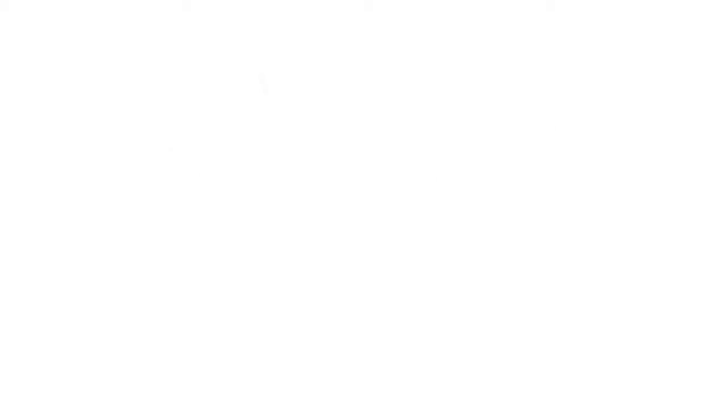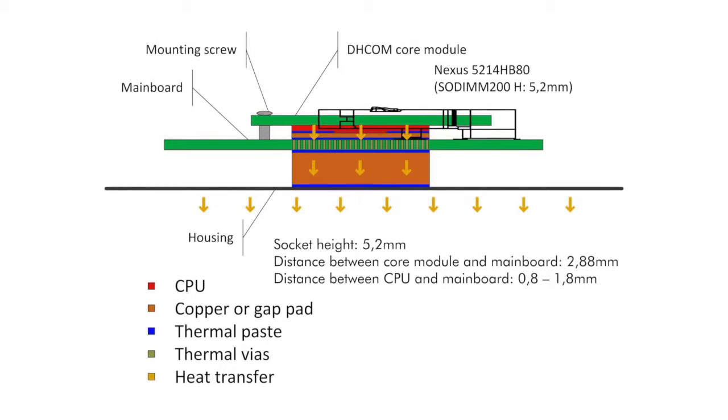With that solution the entire PCB heats up via these copper planes and therefore the CPU heat is transferred into the surrounding area. The second solution would be to dissipate the heat with thermal vias on the mainboard bottom side, where it would be possible to connect the mainboard via a simple copper block or a gap pad to the housing of the device or to a mounting blade.